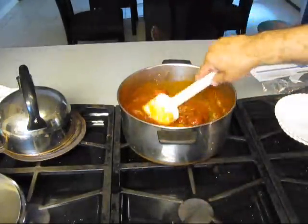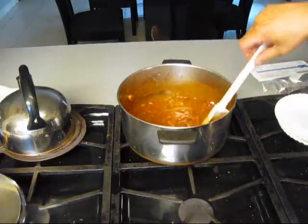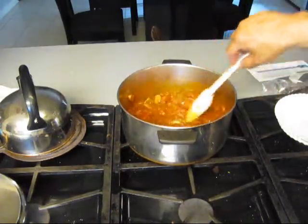Put this back over the fire. We got the makings of the homemade spaghetti sauce. Only thing we need to do now is go out to the garden and get some fresh oregano and some fresh basil.